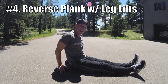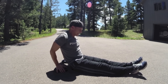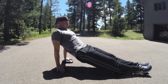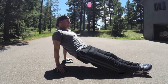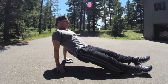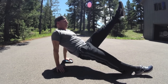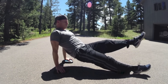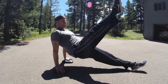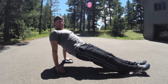Number four: reverse plank with leg lifts. Hands on the Core Flights. Lift up, point the feet, keep it here. Inhale, lift the leg. Exhale, bring it down. Lift and lower. This exercise is featured in my new Pilates for Men eBook at seanvegfitness.com. Inhale up, exhale down. They're going to slip a little bit — a lot of balance training. Reverse plank with leg lifts.